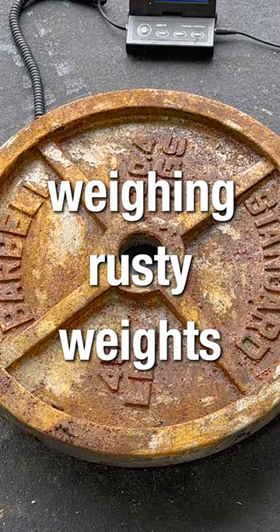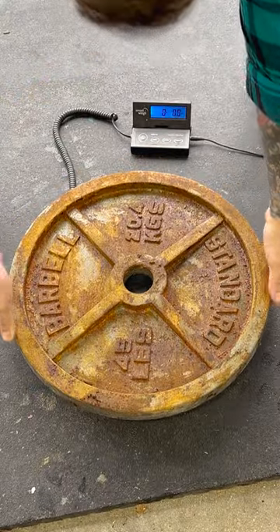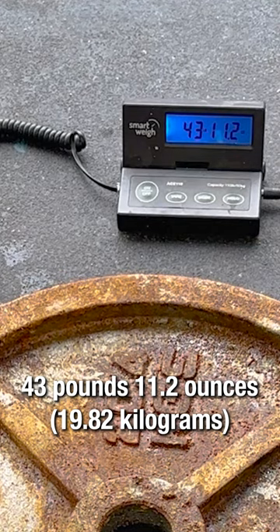I'm back again with another weighing rusty weights video. This time I'm cleaning this rusty plate with some CLR. Current weight is 43 pounds, 11.2 ounces.